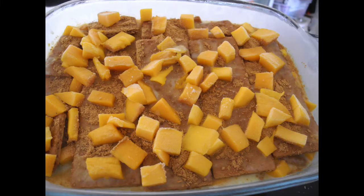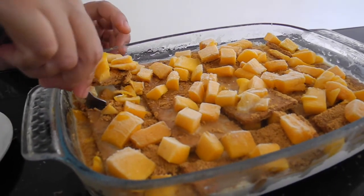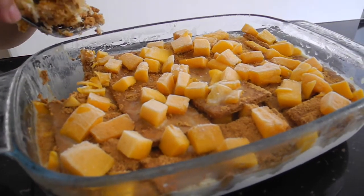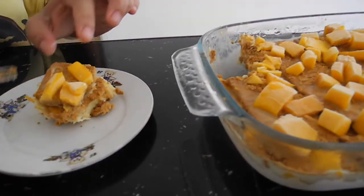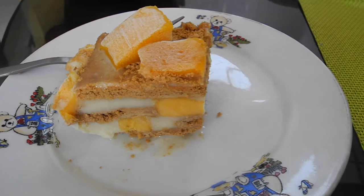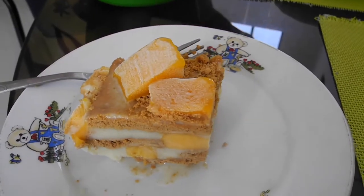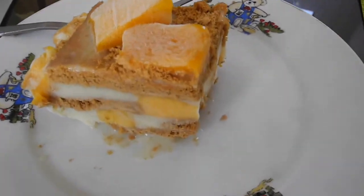Once it's done, refrigerate it or freeze it for three hours or more — overnight is even better. This is the final result of our mango float or mango royal. Let's slice and put it in a plate. That's so yummy! Look at that — all those layers covered with lots of mangoes in there.